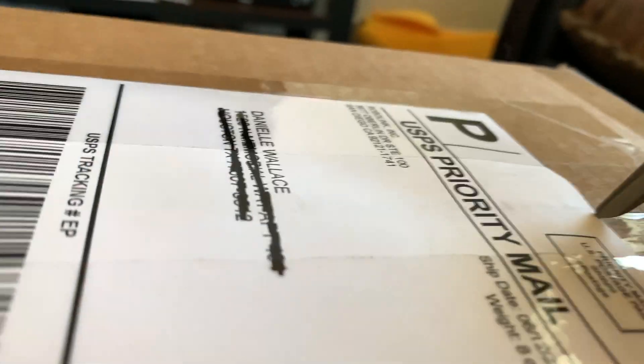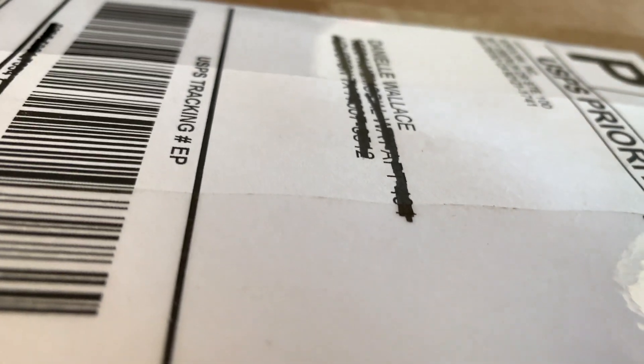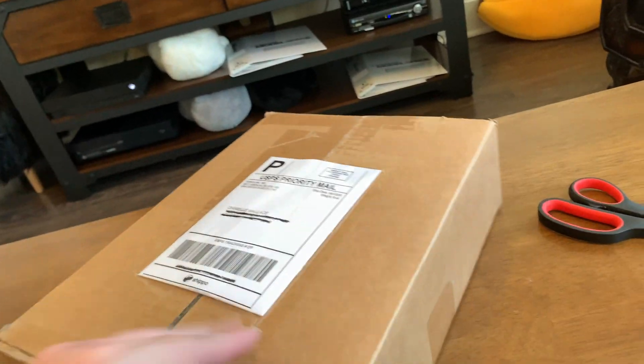We'll see how that progresses. I'm not the most adept at opening these boxes with one hand, as those of you who have watched my channel know.